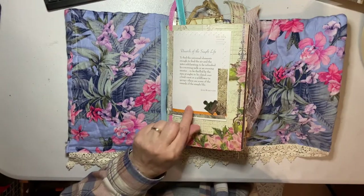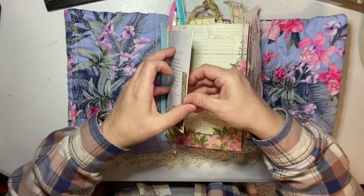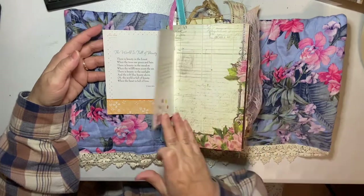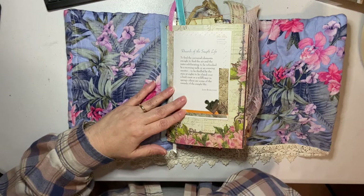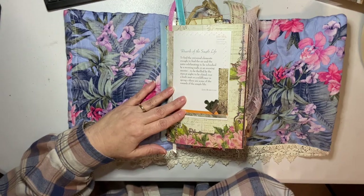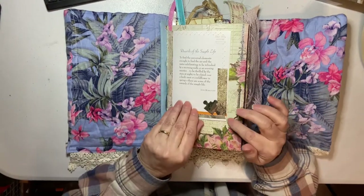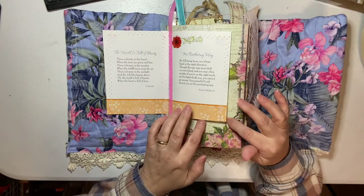There are some Christian themes in here - this is from a little prayer book. And I found at a rummage sale a Thomas Kinkade puzzle that was missing some pieces, but I thought that would be perfect just to add them, so they're all over in here.